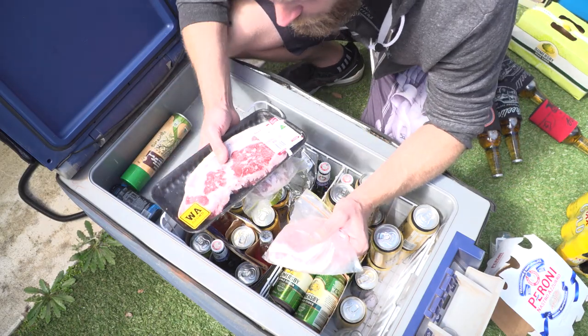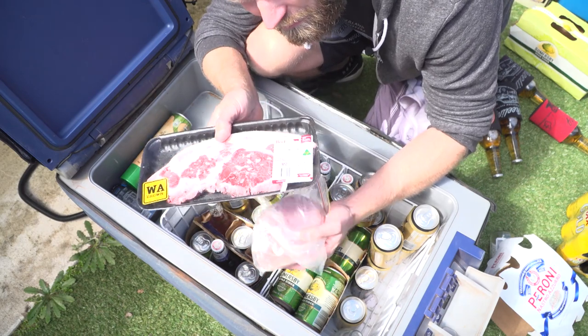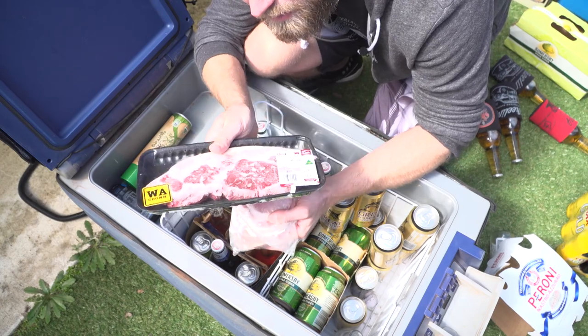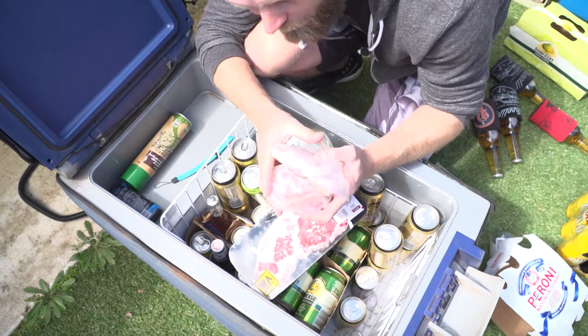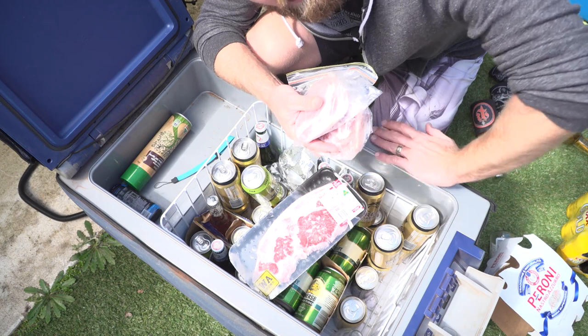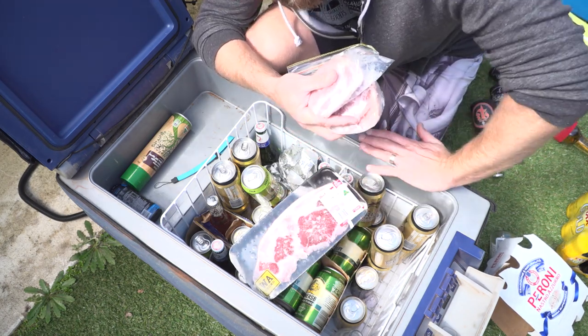If you know you're going to have steak the next night, or for dinner that day, the first thing in the morning pull it out of your freezer — if you have one with you — and place it in your fridge at the top. By the time you get to camp later on or it's dinner time, it should be thawed out and ready to cook.